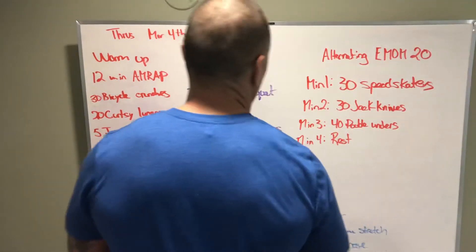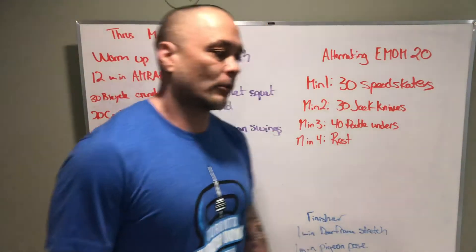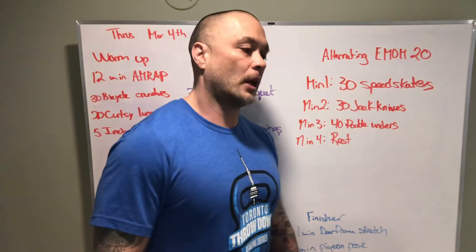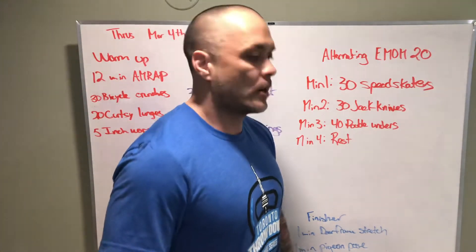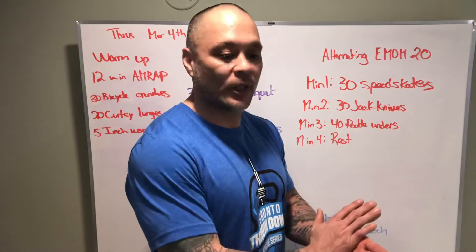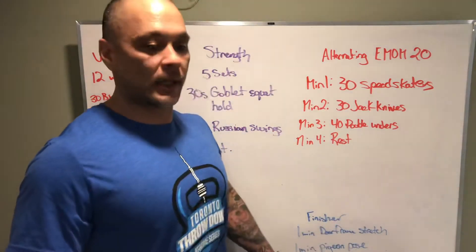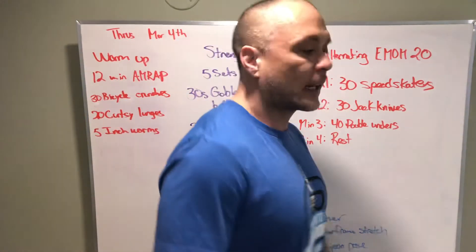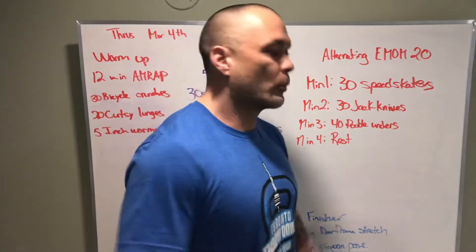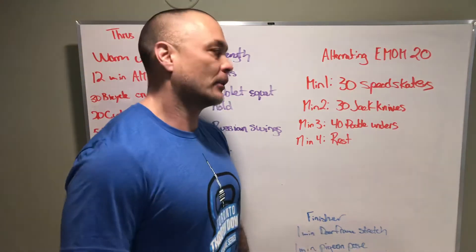So onto the alternating EMOM — minute one, speed skaters. Get those hips going. The speed skater shouldn't look like some weird object on the ground. We want a nice flat back — we don't want to round our back to reach for the floor. Keep that chest proud, low back intact with the lumbar curve nicely maintained when we reach for the floor. That means we have to bend and use our legs to do this movement.